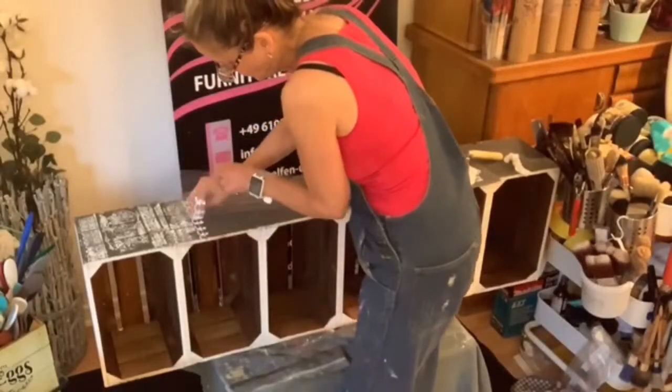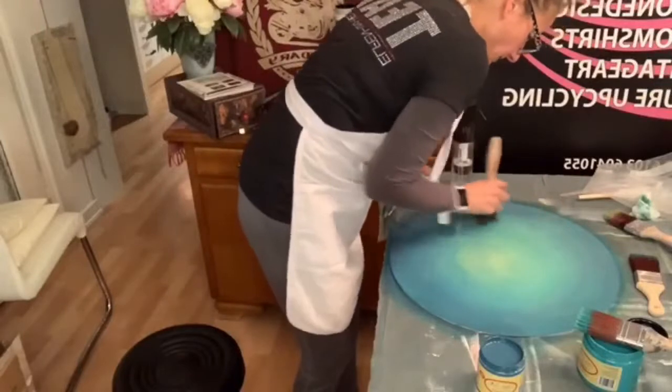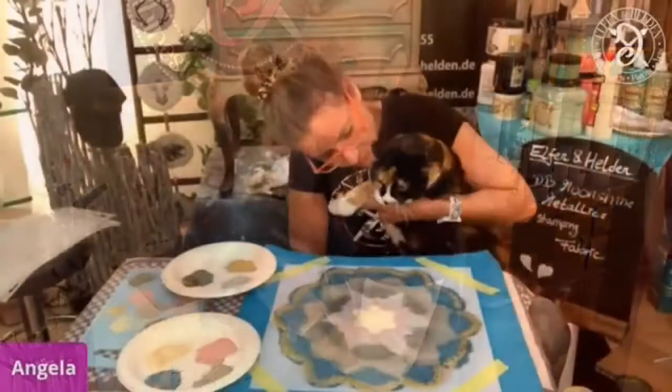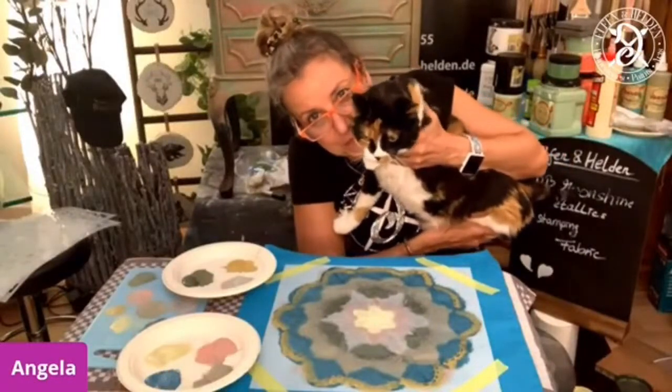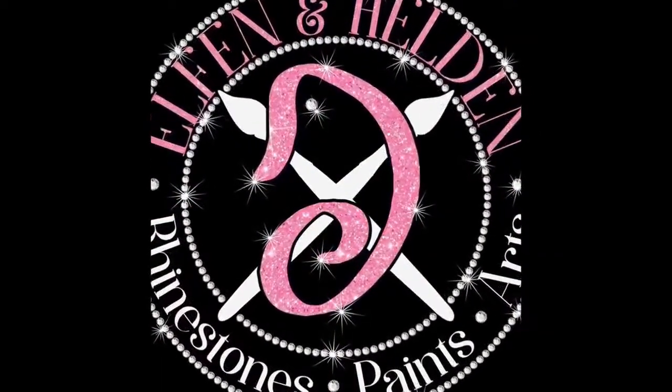Thank you for joining us. My name is Angela and I am the owner of Creative Energy from Elton & Helden. I'm an elite retailer for Lixiwell over here in Frankfurt in Germany. Welcome! If you have questions, leave them in the comments. I will try to answer those straight away.